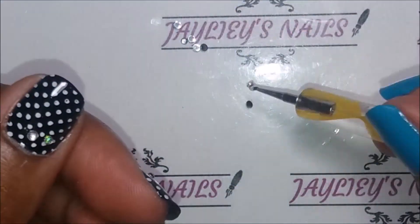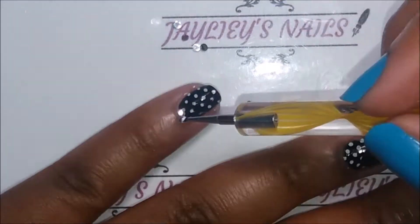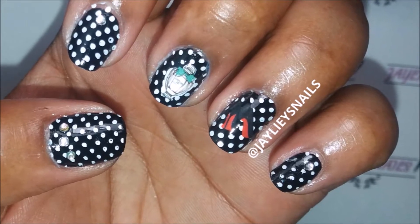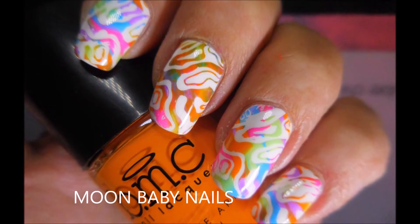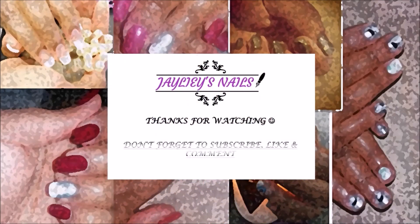I decided to put on some diamonds to add just a bit more flair to the other nails. Here's the final look! I just wanted to say thank you Tina from Moon Baby Nails for wanting to join this fashion nail art collaboration — please check out her video because her manicure looks amazing. Thank you guys for watching and I'll see you in the next one. Please subscribe to both of our channels and show your support!